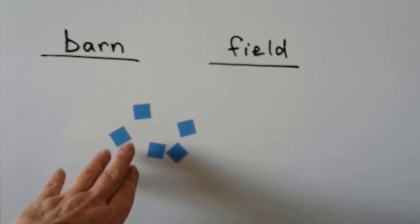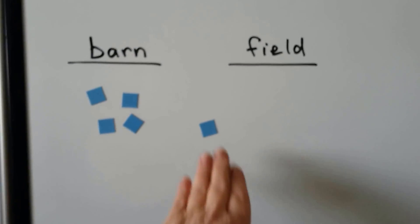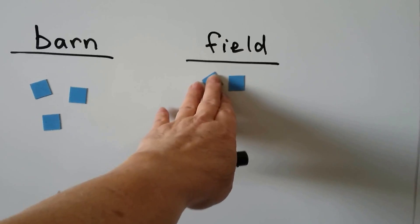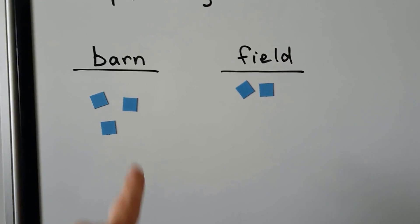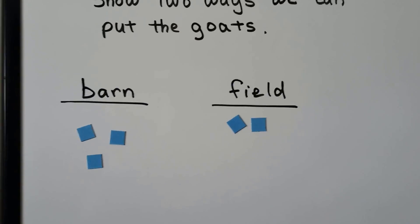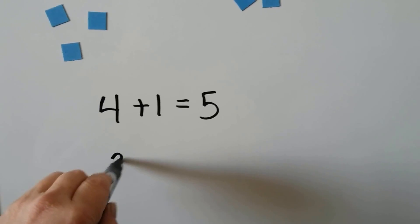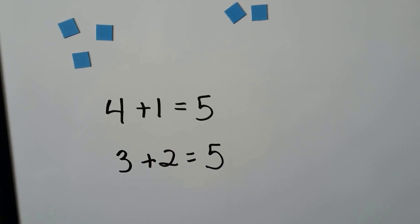We could put 4 goats in the barn and 1 goat in the field. We could also put 3 goats in the barn and 2 goats in the field. It just asked for two different ways, so: 4 plus 1 equals 5 goats, and 3 plus 2 equals 5 goats. Those are two different ways to show it.